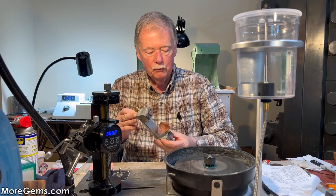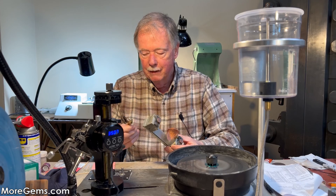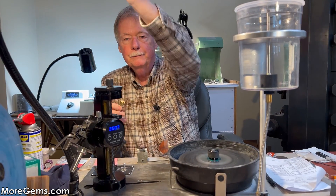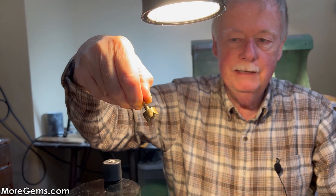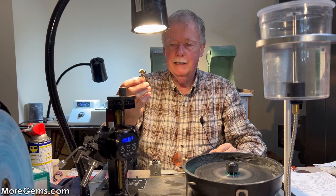There is an issue with trillion cuts — they don't seem to fit the dops that are available on the market. So we've modified this dop so it will fit the shape of the trillion cut. We put that v-groove in it. Michael just went back to the shop and cut it in.